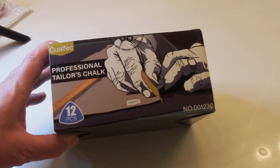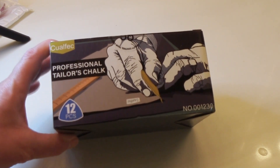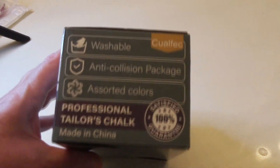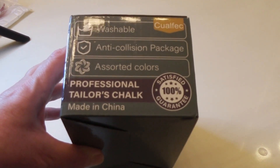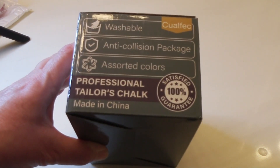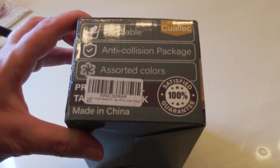This is by, I believe it's QLFEC. It's Professional Tailor Chalk. There are 12 pieces in here. They are washable, anti-collision packaging, assorted colors, made in China. They have a 100% satisfaction guarantee — if I do not like them, I can send them back.